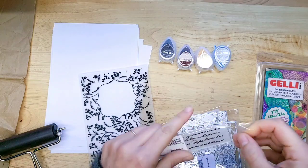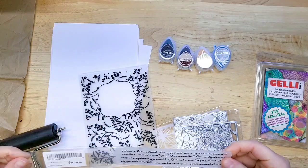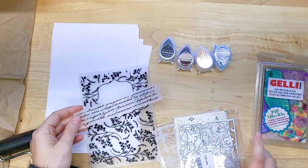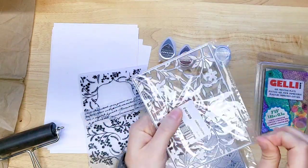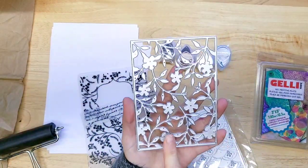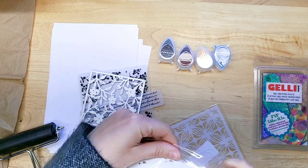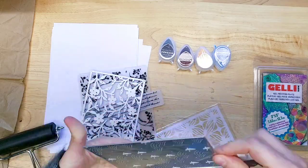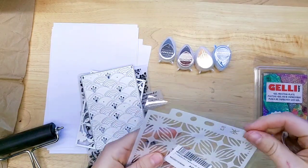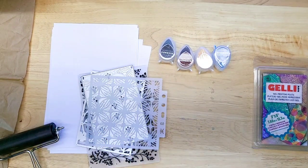This is an embossing folder — it's really cute because of how thin it is, like a border, and it's a script design. These are metal cutting dies, but I want to see if they'll make a nice background on the jelly plate. This is also a metal cutting die I'm going to use on the jelly plate. The more ways we can use our supplies, the better. And here's a beautiful stencil — that's what we have to play with.